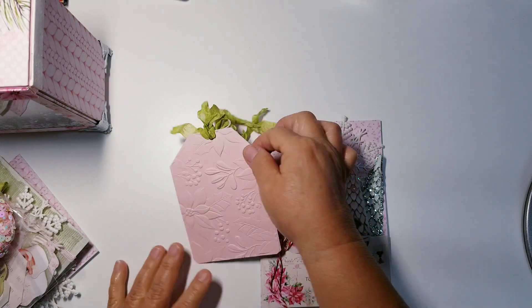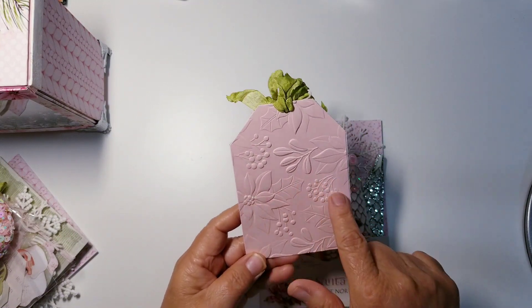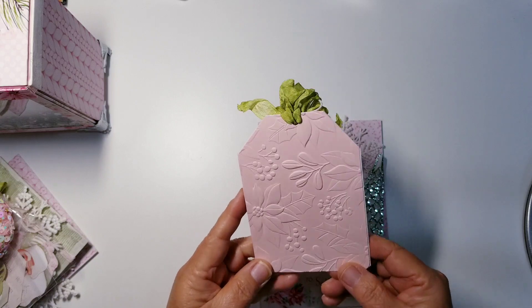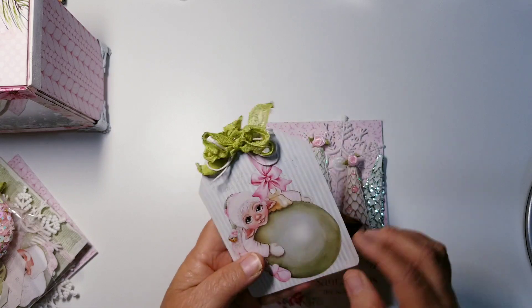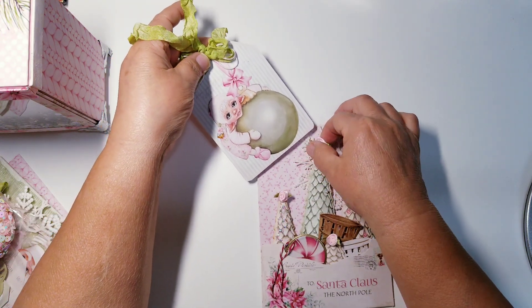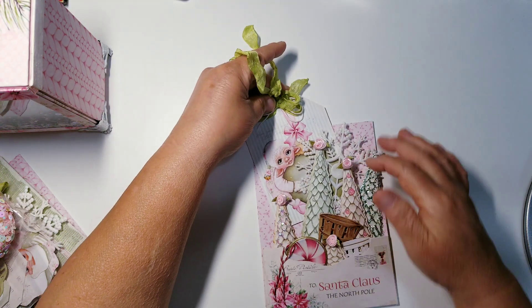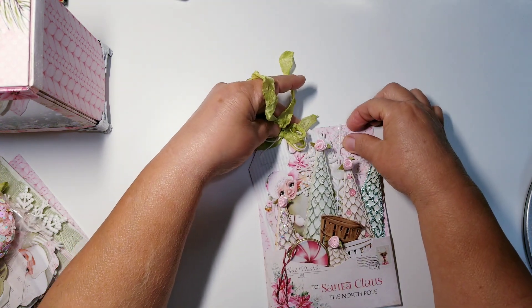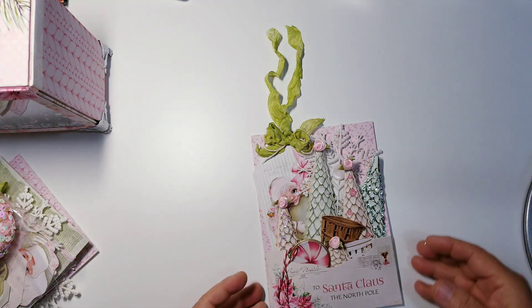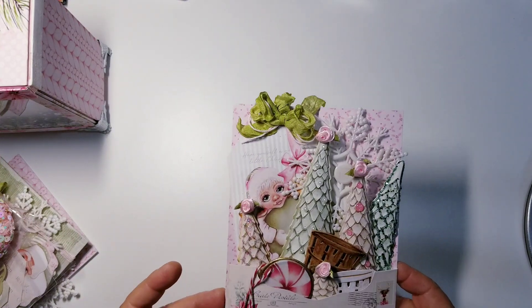That's the one I used here. You can definitely add wax or a paint pen and add coloring to it, but I decided to leave it just the way it is and let the recipient do whatever they want with it. I'm just going to tuck it right here behind the snowflake, because I do want you to be able to see the snowflake and see her cute little face just peeking out. Look at how gorgeous that is.